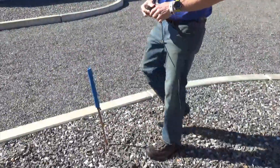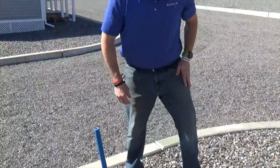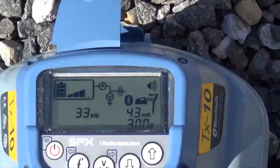Another option is to use a probe rod. I have a probe rod here that's solid copper. Now we've got an even deeper tone and 43 milliamps going out. The more milliamps the transmitter drives, the better your signal is, which will result in a cleaner, stronger signal that will be able to go farther down the road and make for an easier, more accurate location.